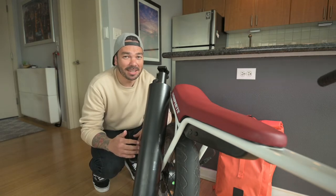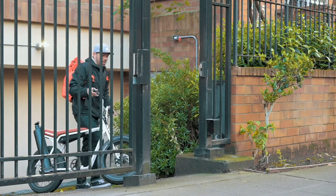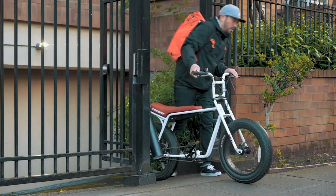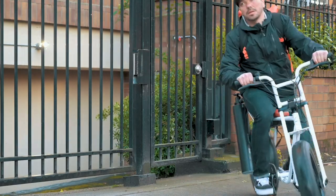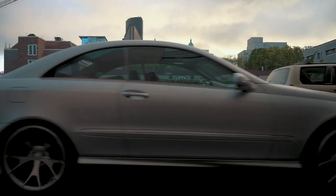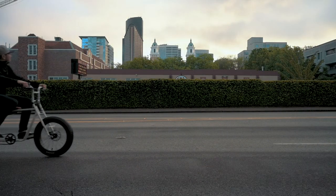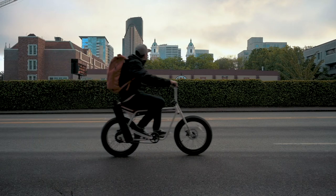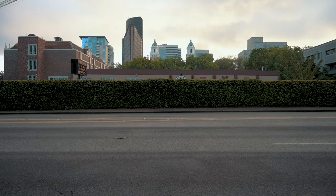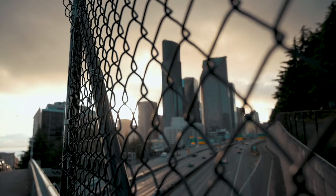It's currently golden hour. Finally stopped raining outside. Let's take this thing for a spin and maybe we can go get a shot. Let's go.